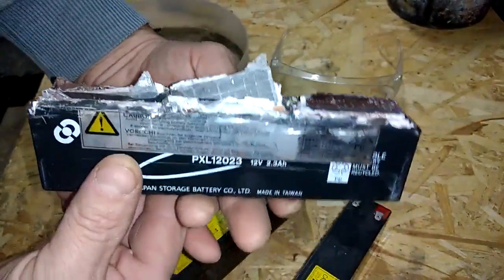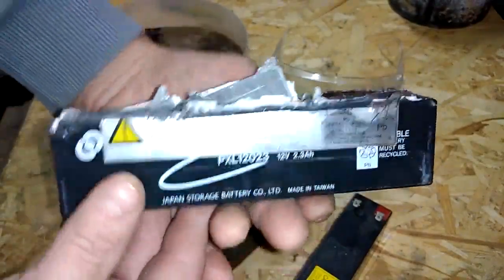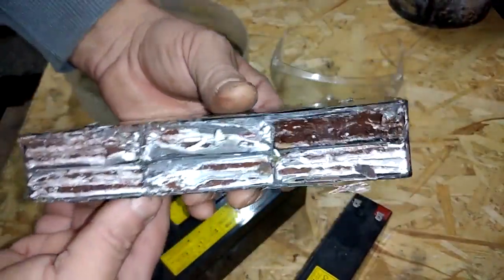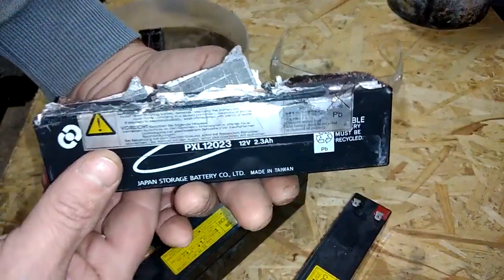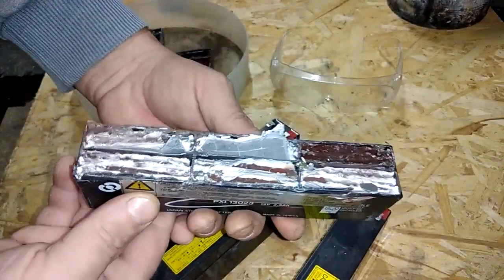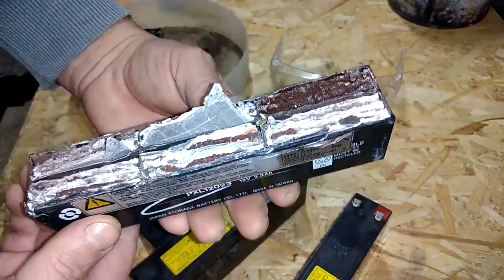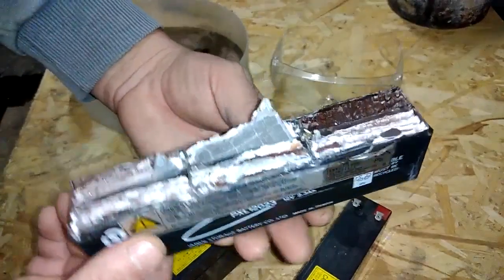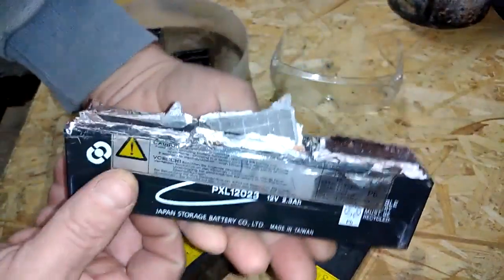Lead is very easy to melt. I sell all the metals like copper or aluminum as scrap metal, but I save lead, tin, and zinc because they're very easy to melt and I can make some very nice stuff from them.